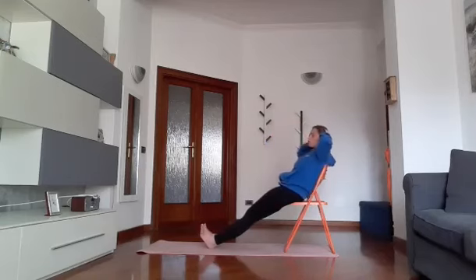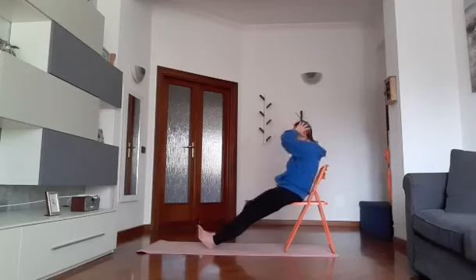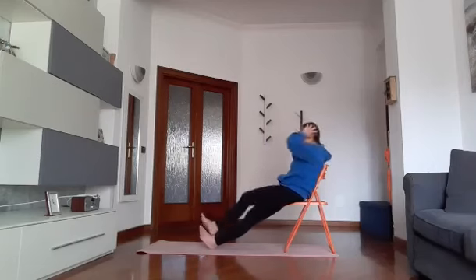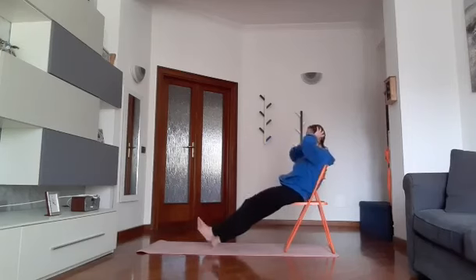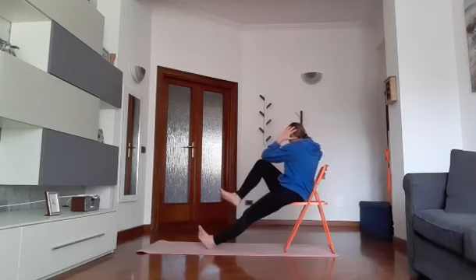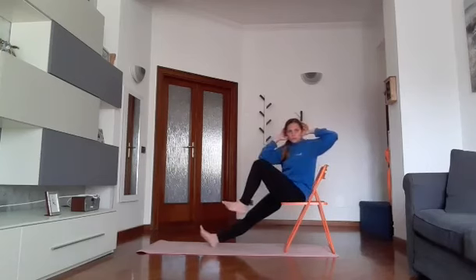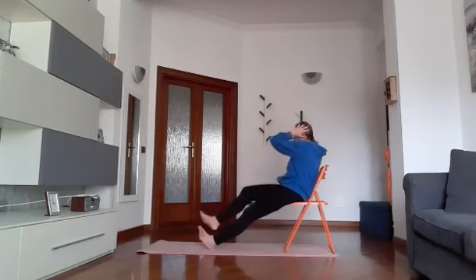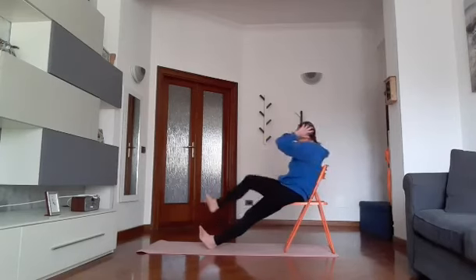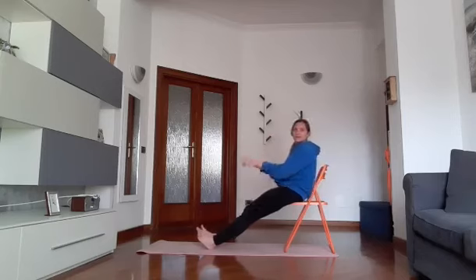Sempre gambe distese, mani dietro la nuca. Scendo, tocco lo schienale, ritorno e vado con il gomito verso il ginocchio, poi ritorno giù - alterno destra e sinistra. Via: uno, due, tre, quattro, cinque, sei, sette, otto, nove e venti. Recupera.